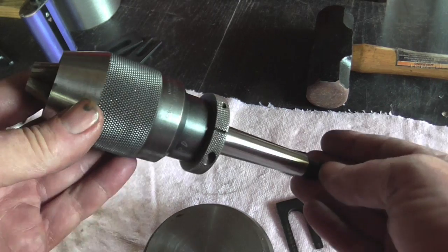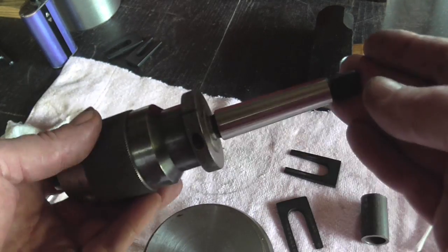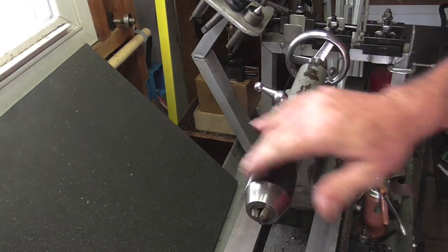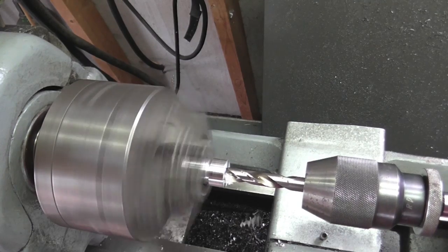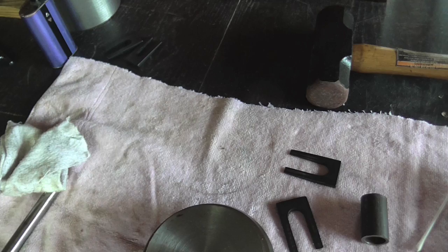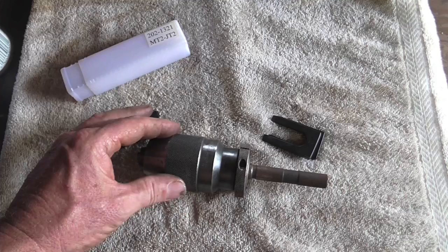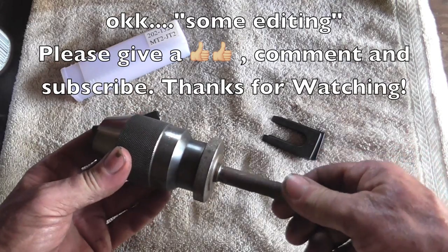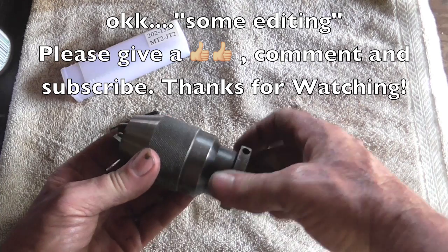Well, there we go. Let's take it over to the lathe and we'll give her a test run. I picked up this nice Albrecht chuck.